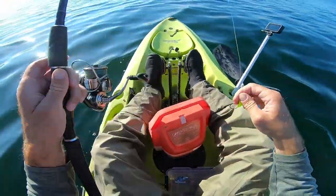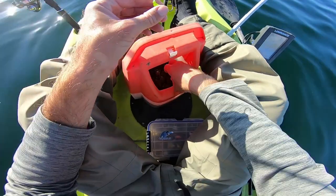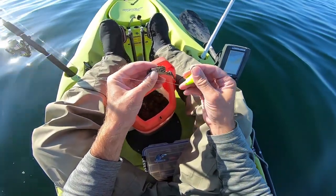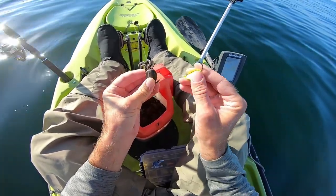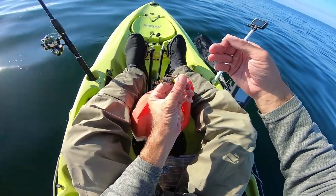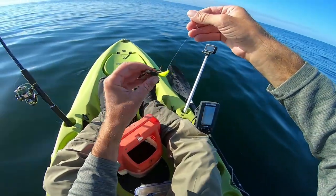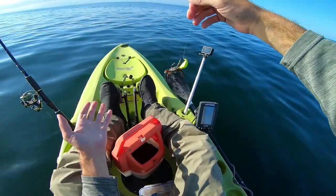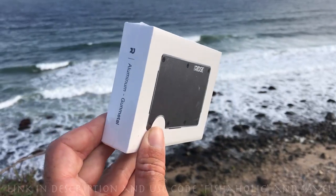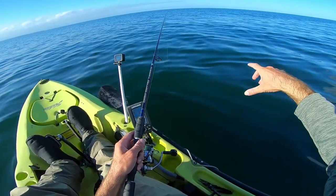We made it to our first spot, and hopefully our only spot that we'll have to hit today. Got a three-quarter ounce bottom sweeper jig on, and I've got a bunch of these green Asian shore crabs that I'm going to hook onto this little bottom sweeper and drop down around some rocks that hopefully are holding some toggies. Usually I like to pull the knot back towards the bait before dropping it down so it has a more horizontal hanging action. A huge thanks to Ridge for sponsoring today's video — I'll put a link in the description as well as a code to save you some money.